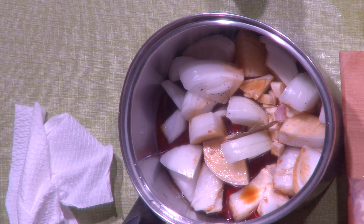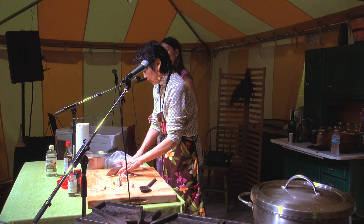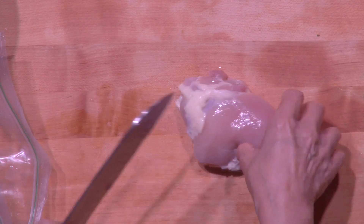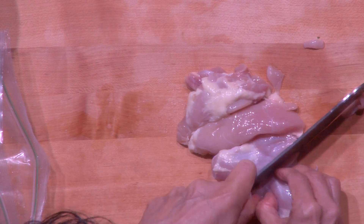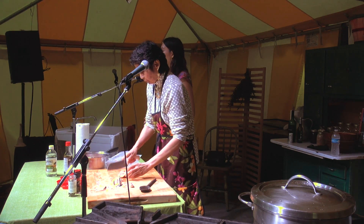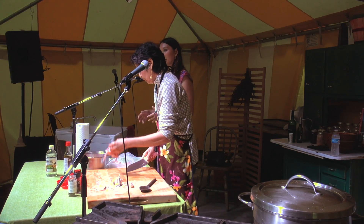Now we have chicken. It can be made in a lot of different ways — with chicken, pork, or sometimes people combine the two. She's cutting the chicken quite liberally. Again, when it's infused with the ingredients, it will tenderize with the bay leaf.